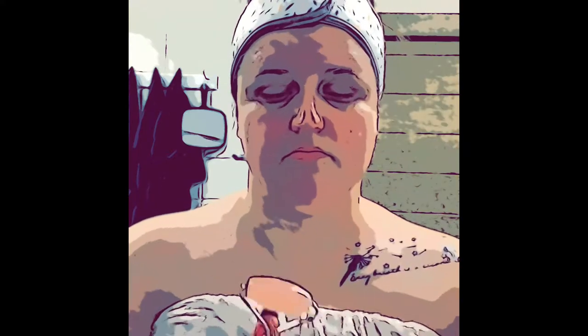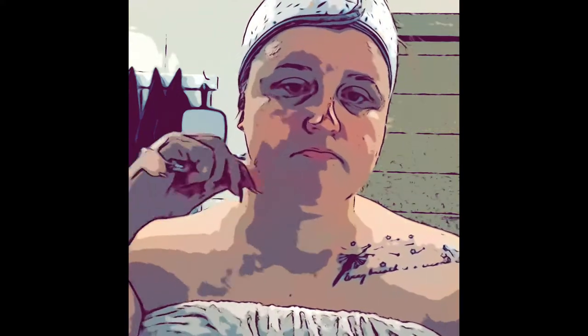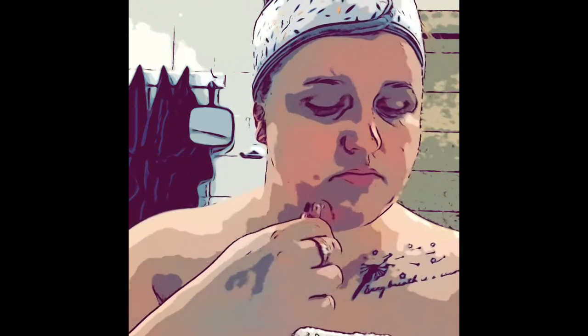Starting from the earlobes, you are going to pull down the neck and across to the shoulder blade. Then move to the jaw and from the jaw down to your collarbone and move all the way across to the other side. Now you will pull gently from the tip of the chin to the earlobes on both sides.